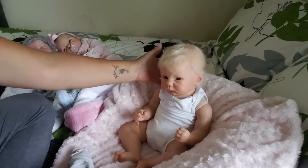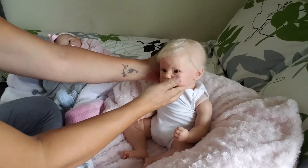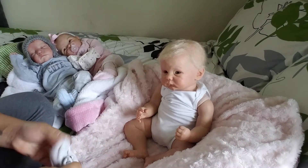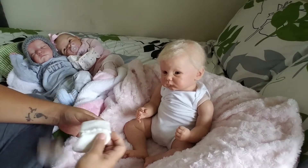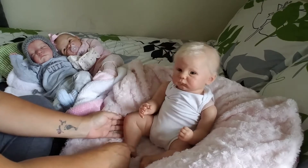I might be able to make a video. My husband is home today, and obviously Eli is going to be home. They're not home right now, but they'll be home later. My boys are at school, so I might be able to squeeze it in and make a video of Brooke's surgery.